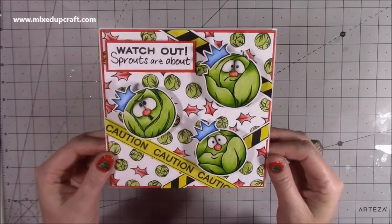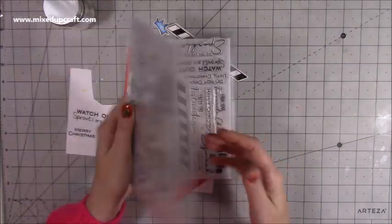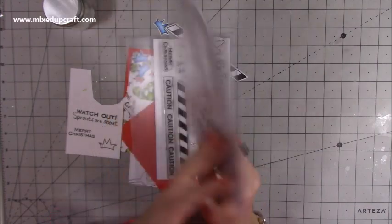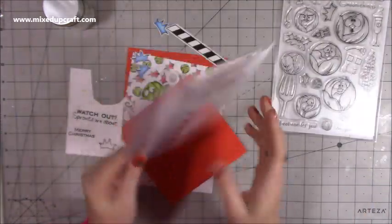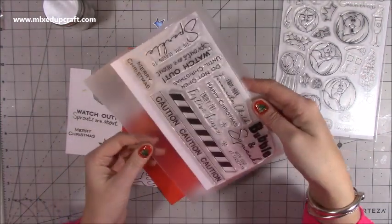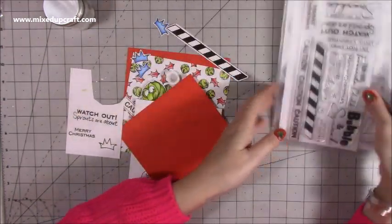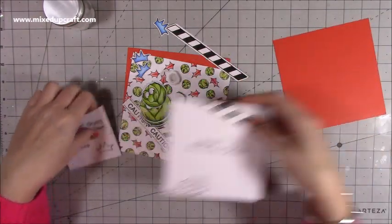To make this card I'm using this Hobby Art stamp set called 'Christmas Green Things' — it's just awesome. Then there's a coordinating one called 'Do Not Open Until Christmas,' which is where I've used that really fun sentiment and the caution strips. It will all be shared on my blog.